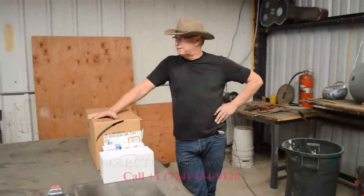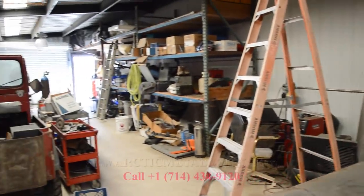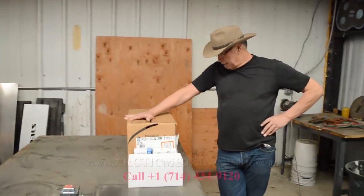Dave, this is your workshop, right? Yes, it pretty much looks like a workshop — got a lot of equipment in here. This is where we make things happen. So what are we going to look at today?